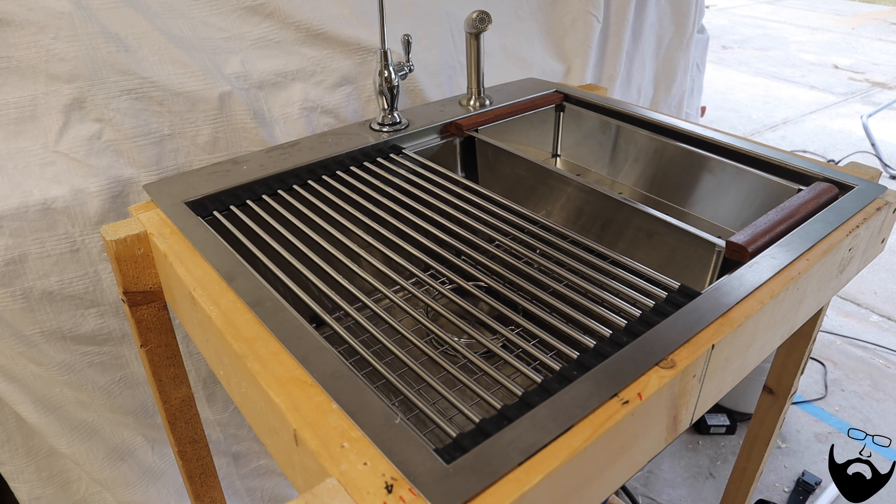This reverse osmosis water system has a UV sterilizer, which has to plug into the inverter and runs off 110 volts. It's a very low amperage system — it's basically just lighting a UV light bulb.